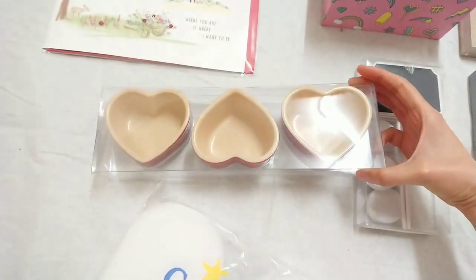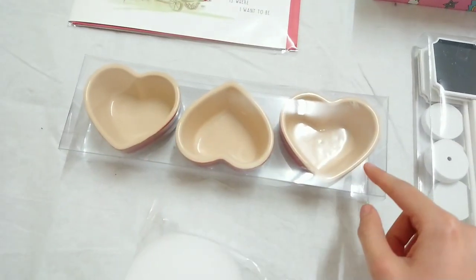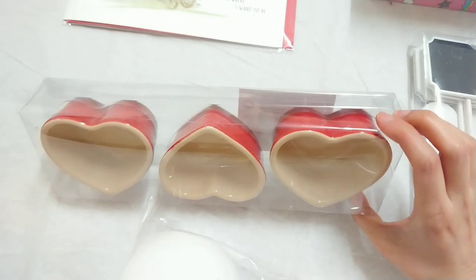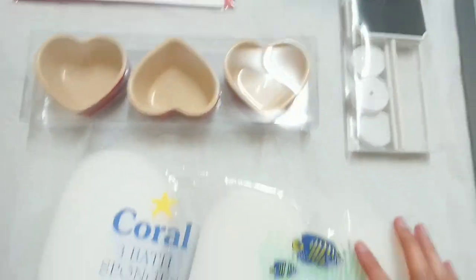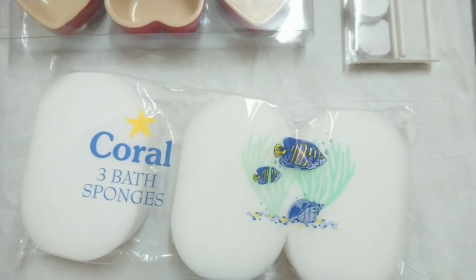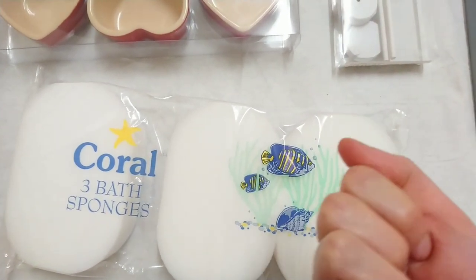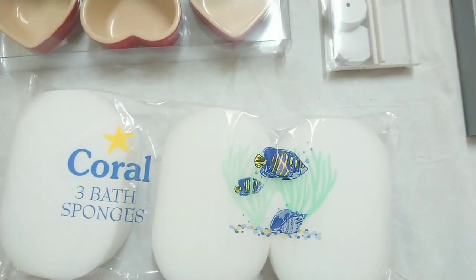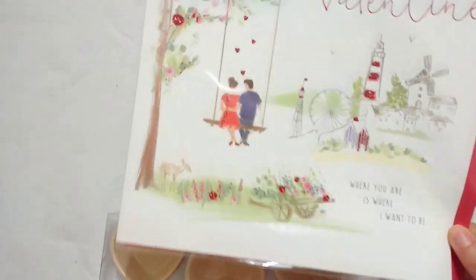First up I bought these really cute jars — three for one pound — and I'm probably going to make candles inside of them as a DIY. I also got some sponges which I will be turning into squishies. If you don't know what squishies are, they are like kids' toys that you squish and it's really nice, kind of like a stress ball.